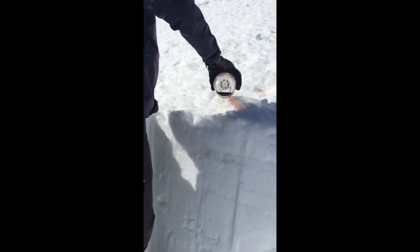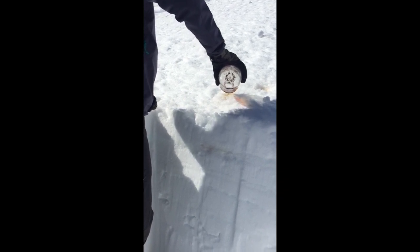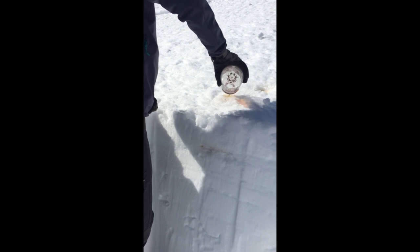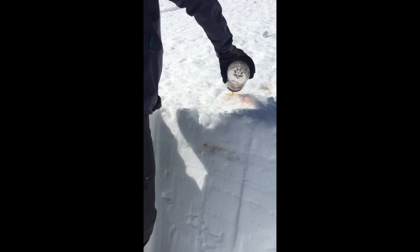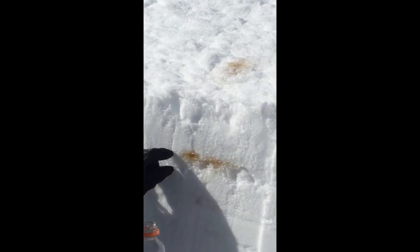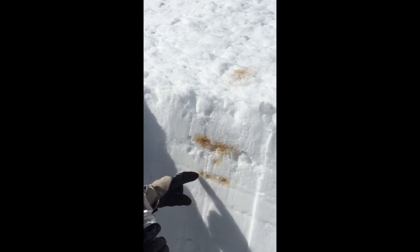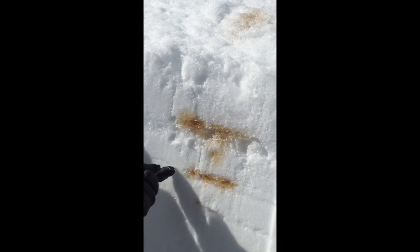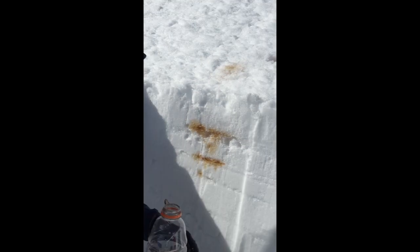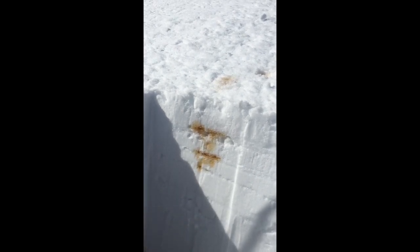I think I can see it. Yeah, it's definitely coming out now. Okay, dump it. Is it above or below the crust? It's just above that 3 cm crust. Okay, very good. There we go — that's the thin one, just below it.